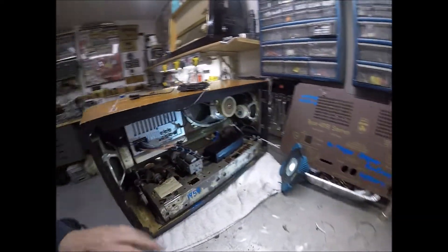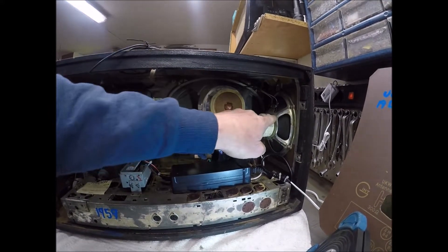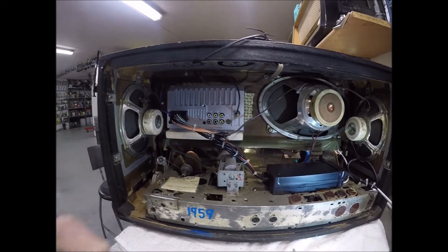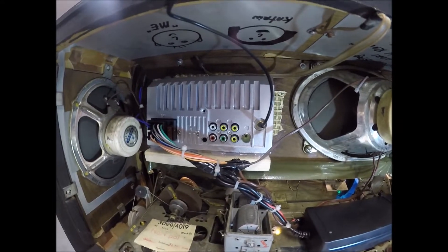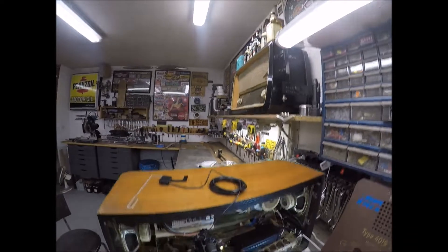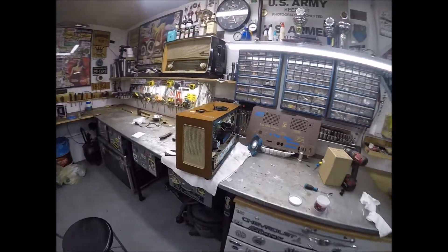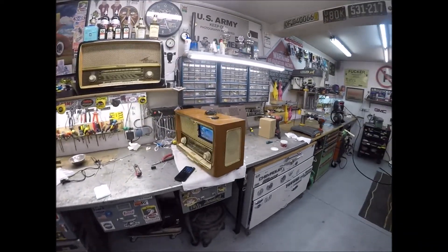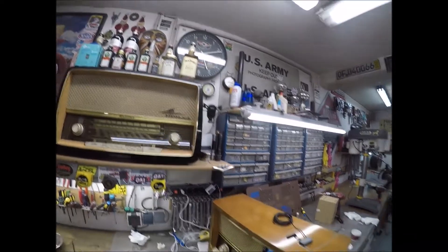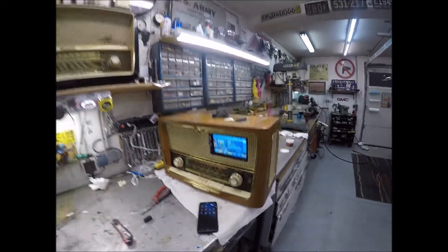Looks pretty cool. I'm only using three of the channels — the big speaker is my subwoofer and the two mediums or tweeters on the side. You can add a small amplifier back here; this one's already got one. You can pick up these radios cheap — I've probably got about four or five hours invested in this but it's fun. My wife's going to get this one for Christmas 2021. Take care, bye-bye — Roger from Roger's Garage.